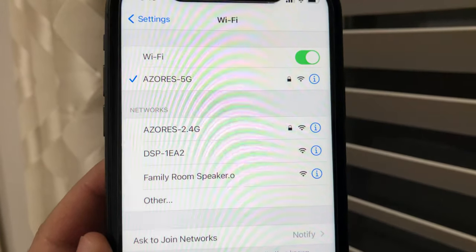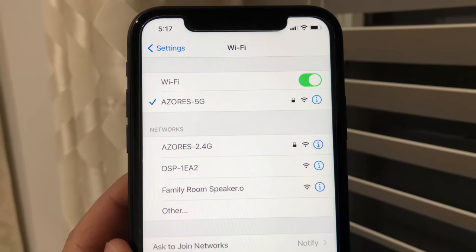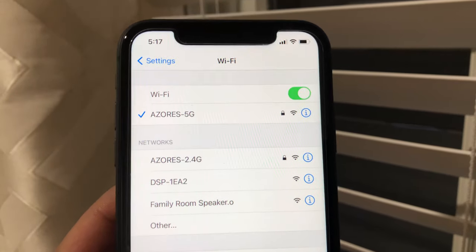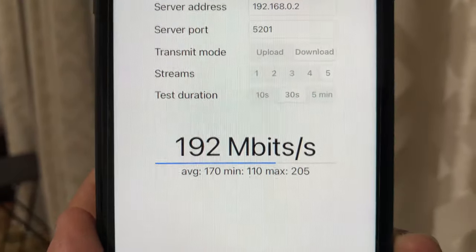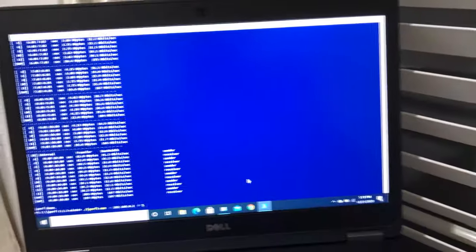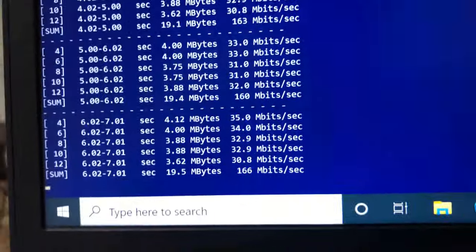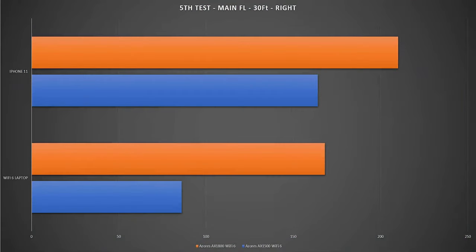For the fifth test, I moved to the far right side of the house, about 30 feet from the Wi-Fi 6 router with a floor and few walls between the router, iPhone, and laptop. We have good Wi-Fi signals for both devices. Using iperf3 5 streams on iPhone 11 we achieved 210 Mbps, and switching to the laptop at the same location we achieved 168 Mbps wireless bandwidth — significant improvements over the AX1500 model.